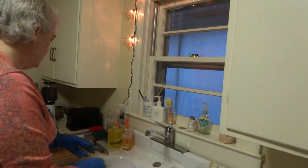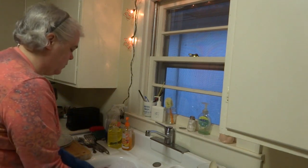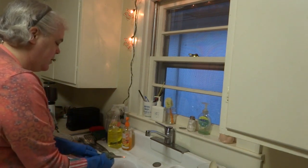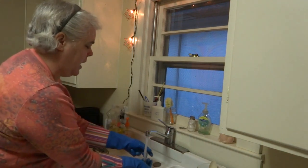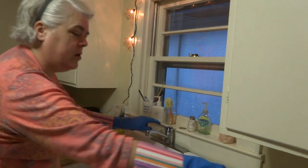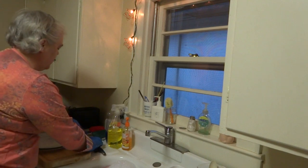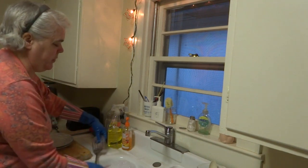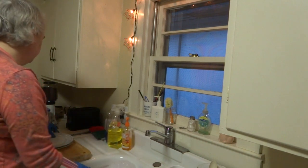Never put sharp knives down in the water — just wash them. Anyone my age or older knows that's a no-brainer, but you have to tell young people. And let it soak while you do the plates.